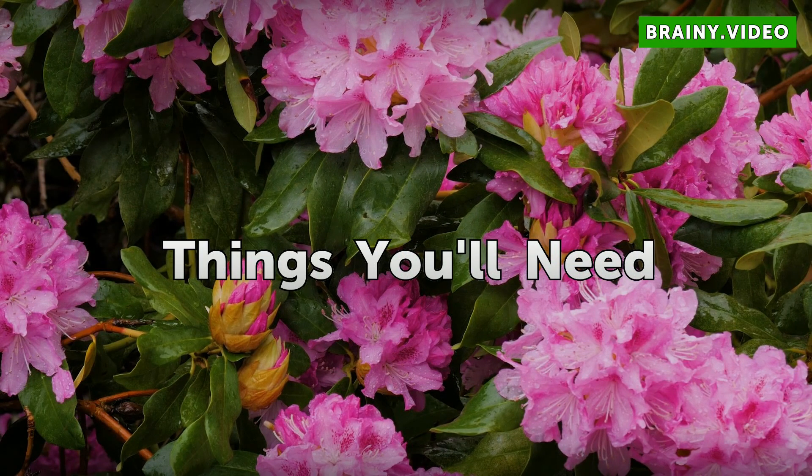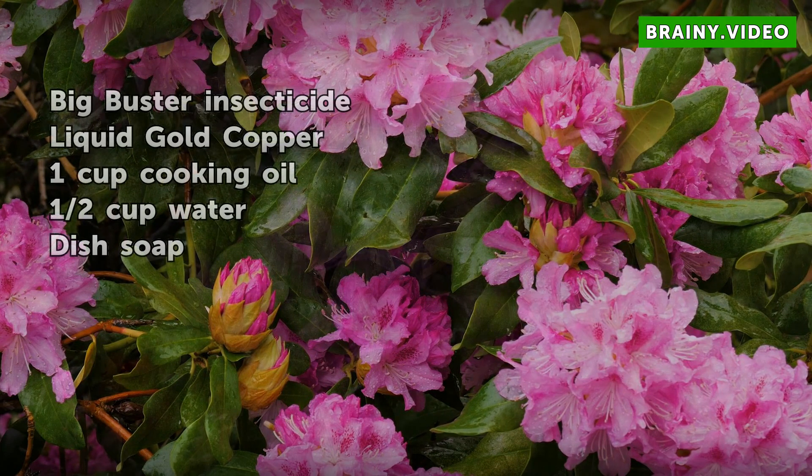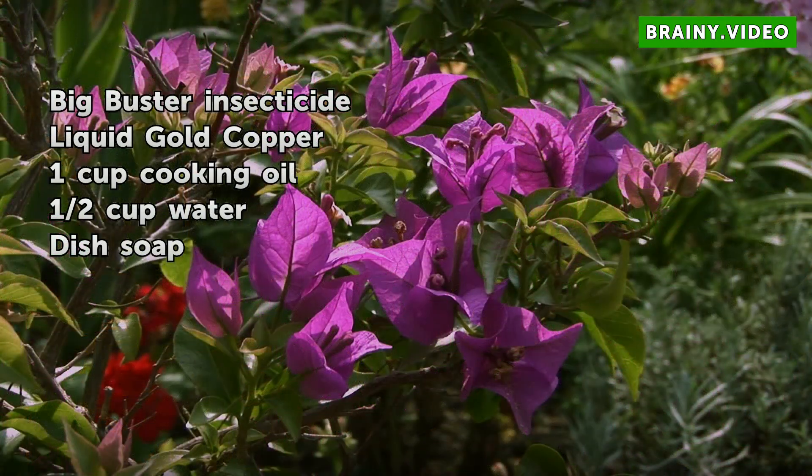Things You Will Need: Big Buster Insecticide, Liquid Gold Copper, 1 cup cooking oil, 1 cup water, dish soap.